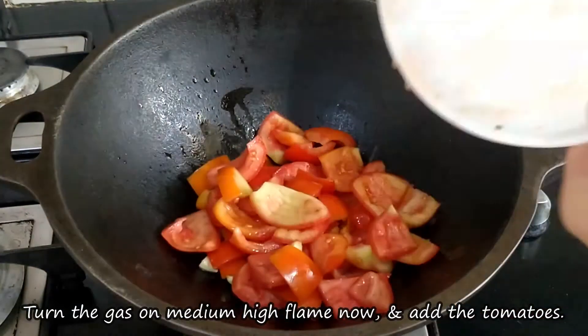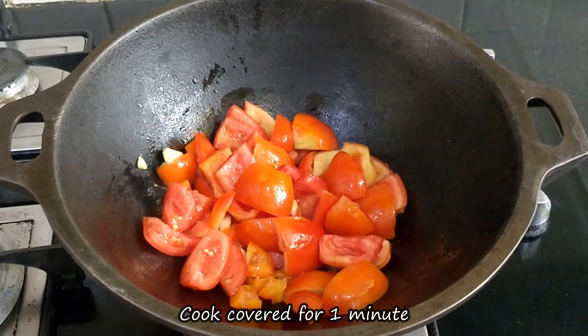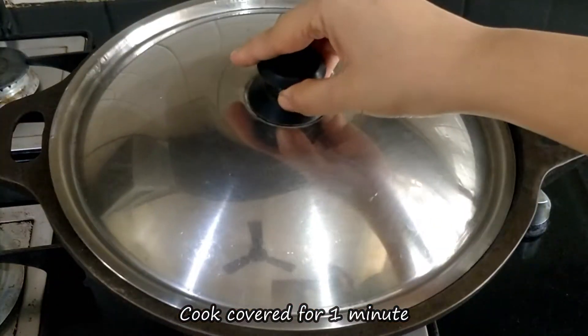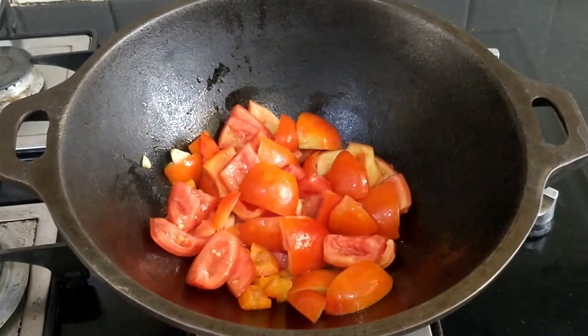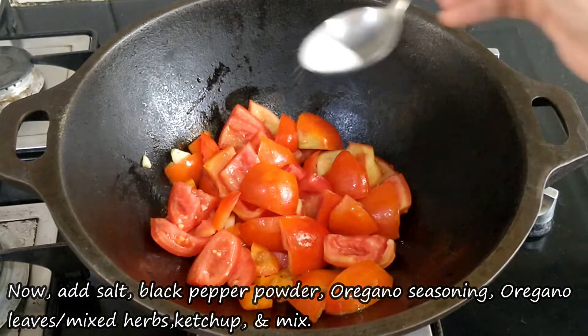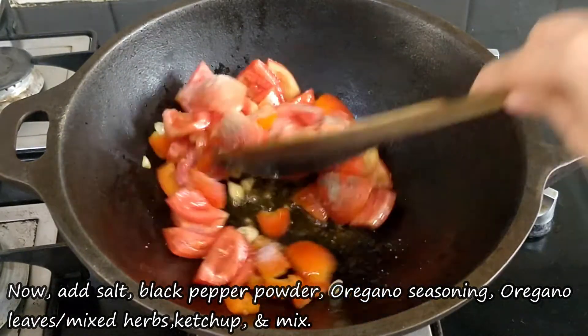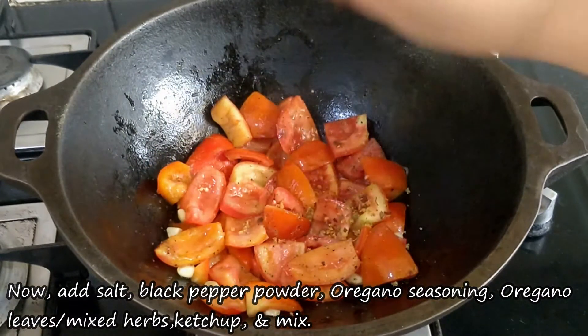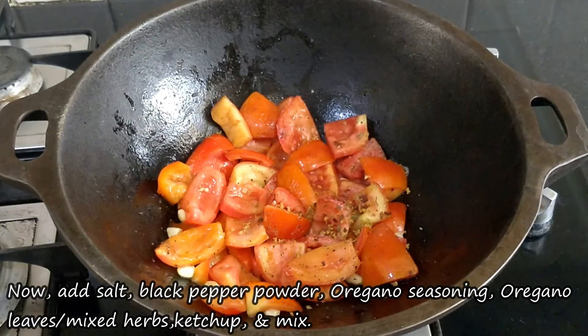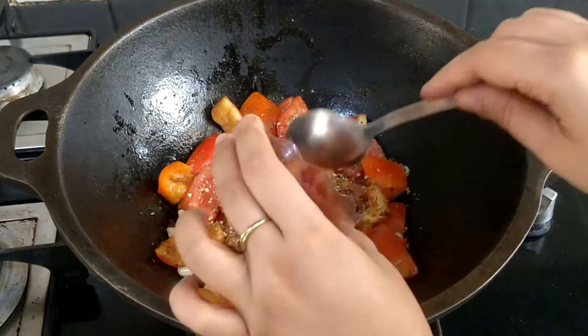After 30-40 seconds, add the tomatoes on medium-high flame. Cook on medium-high flame for about 1 minute. After this, we will add all the ingredients: namak (salt), kali mirchi powder (black pepper powder), oregano seasoning, oregano leaves or mixed herbs, and tomato sauce or ketchup.